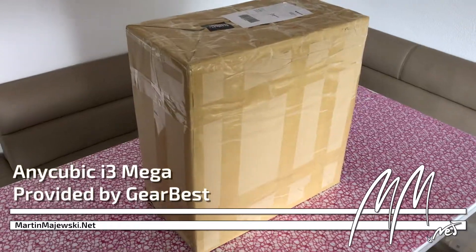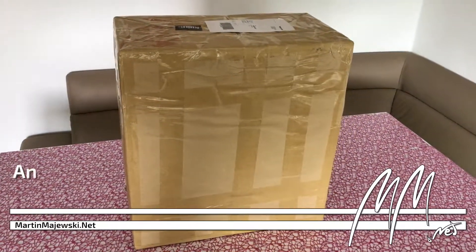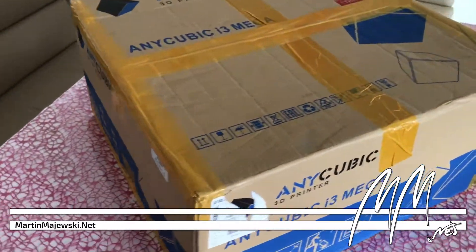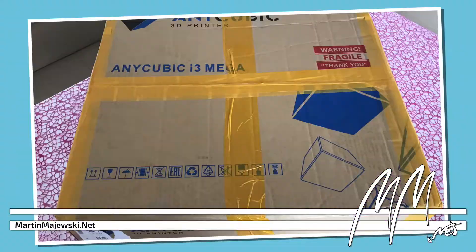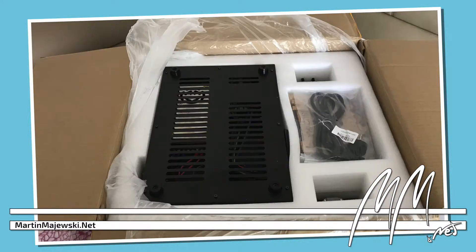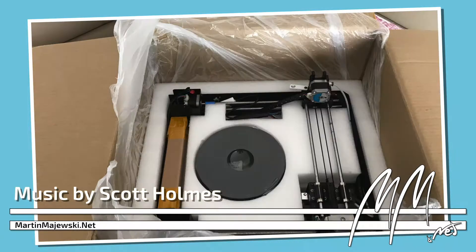Welcome to the first issue of my 3-minute series in which I will tell you briefly whether a product is worth its money. Today's product is the Anycubic i3 Mega 3D printer, which was kindly provided by GRBest for review. Nevertheless, all opinions on the printer are my personal ones.